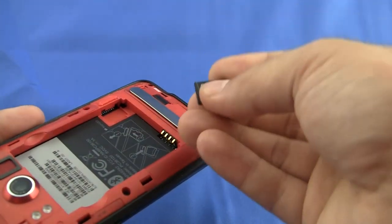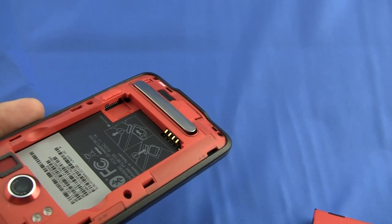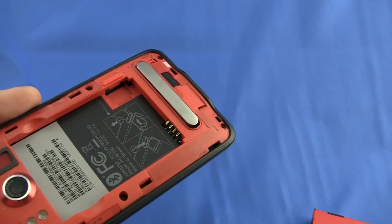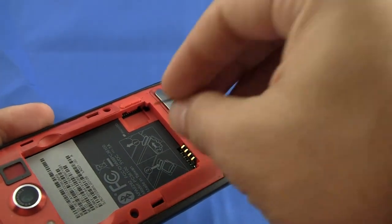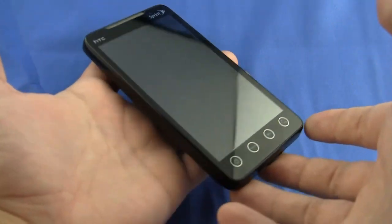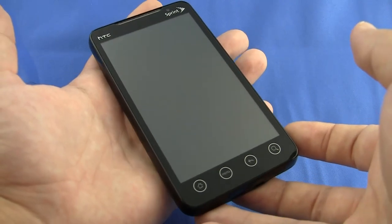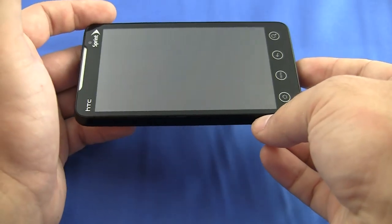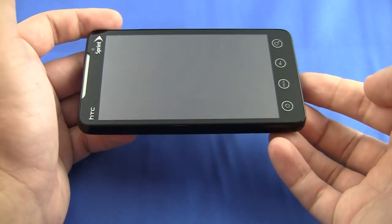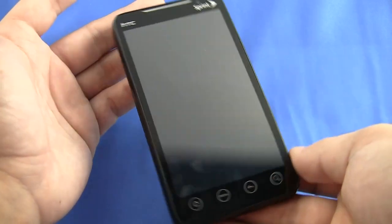So I wouldn't worry too much about that, especially since you're probably not removing your SD card too often. It's a small, minor complaint — I've got to look for things to nitpick on. Overall, the EVO 4G is an amazing piece of hardware, and another beautiful phone from HTC. So I would definitely, right now with the phones out there, give this as many stars as is possible on whatever star scale you've got. EVO 4G for Sprint.